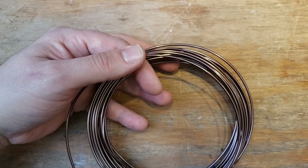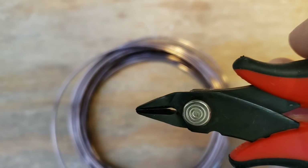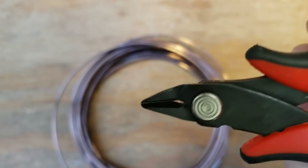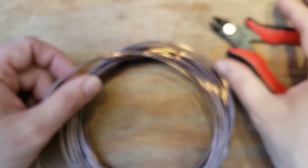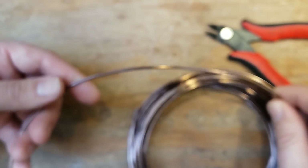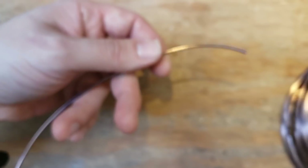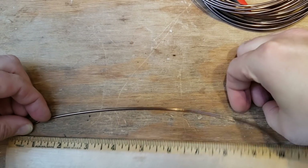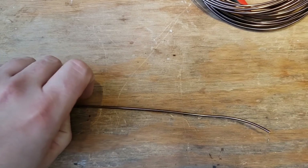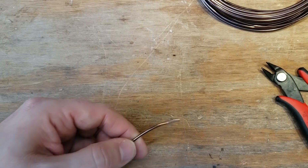Let's use our brand new cutters that were gifted to us, like the pros have. I didn't plan this out — I just had this idea in my head, so let's see if it works. Cut yourself a standard measurement of about ten and a half inches, that would be like 21 or 22 centimeters.